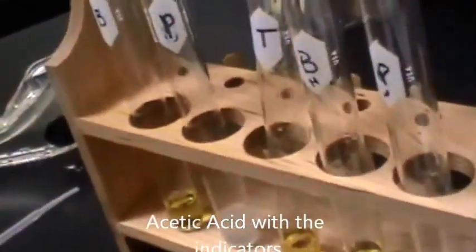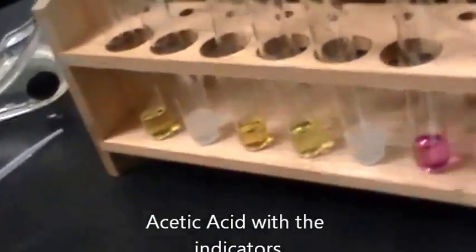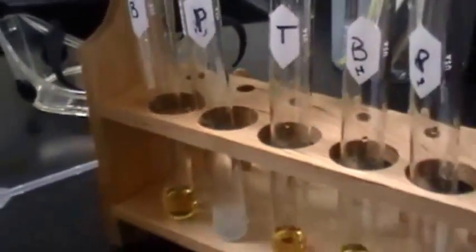Alright, here is our lab for the acidity of beverages. This is our interactivity and we're dropping the base NaOH and acetic acid with bromothymol blue.